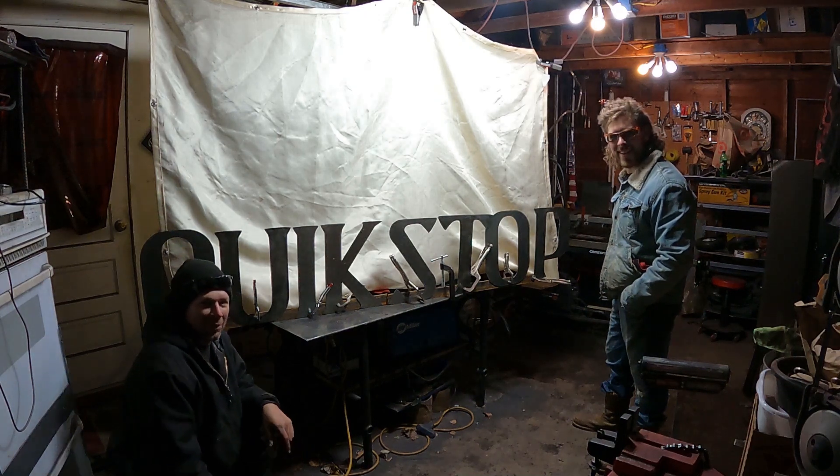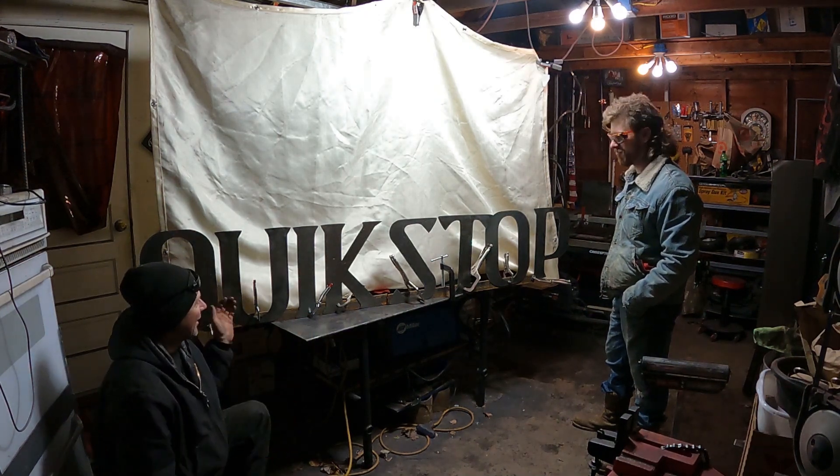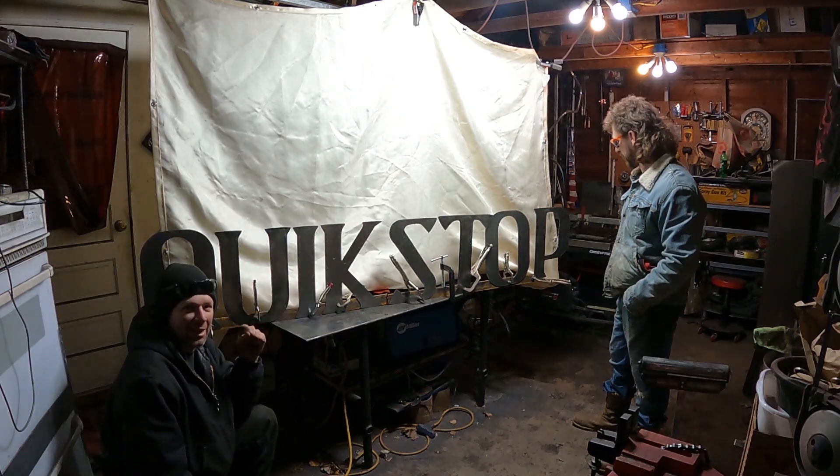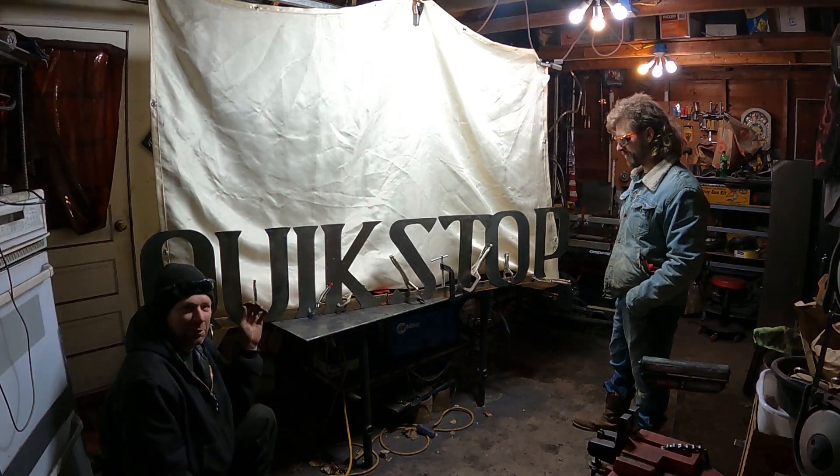This is the Quick Speed Shop. Check it out — bam! I'm on the road. I'm at my friend Jordan's shop. We just cut out these letters — check it out, it says Quick Stop. These are the letters that go on the top of my backyard gas station. Going to be putting them up in the spring.